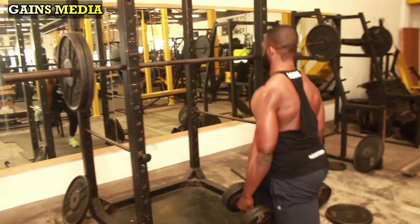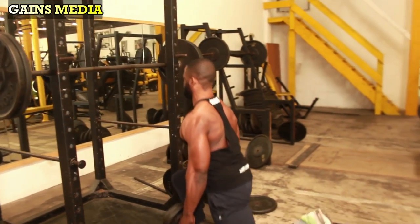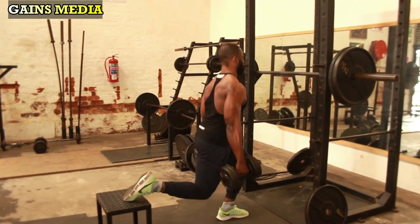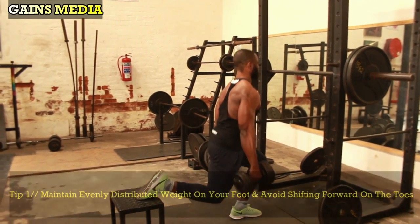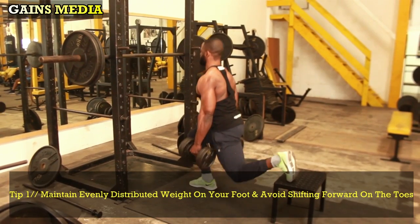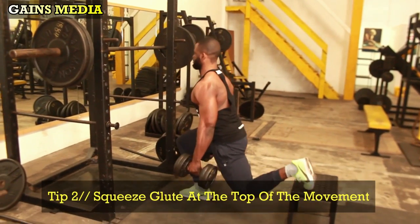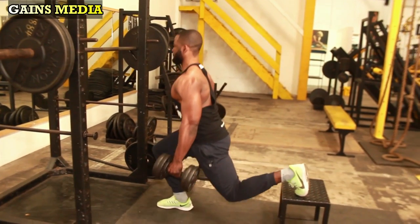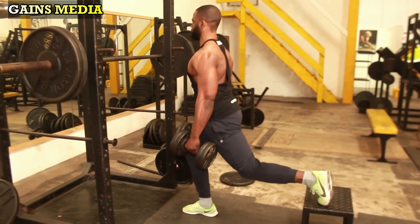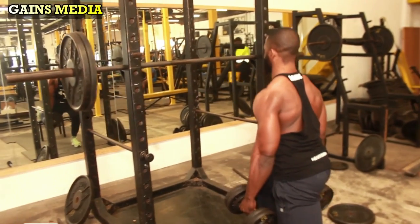Place one leg behind you with your toes resting on the bench. Keep your torso upright and slowly lower your knee to the floor, forming a 90-degree angle at your front knee. Try to maintain evenly distributed weight through your whole foot — do not shift forward onto your toes. Squeeze your glutes at the top, reverse the movement, and complete your reps before alternating legs. Do four sets of 10 to 12 reps with a heavier weight.